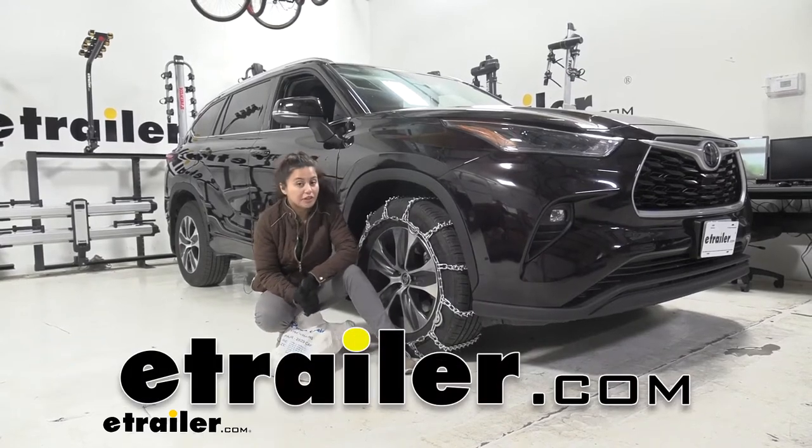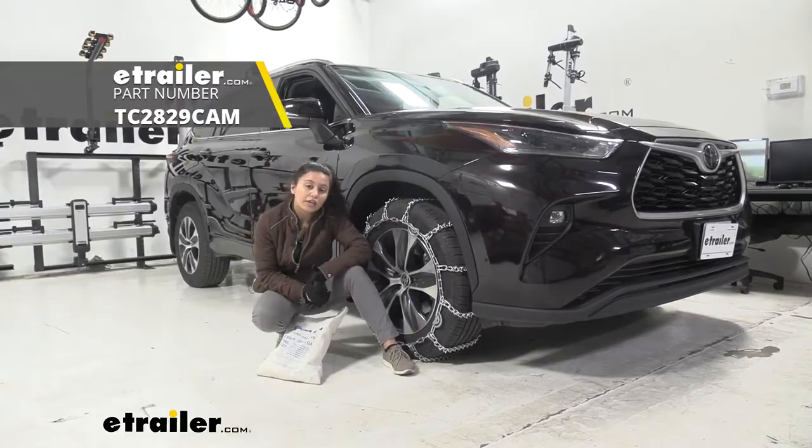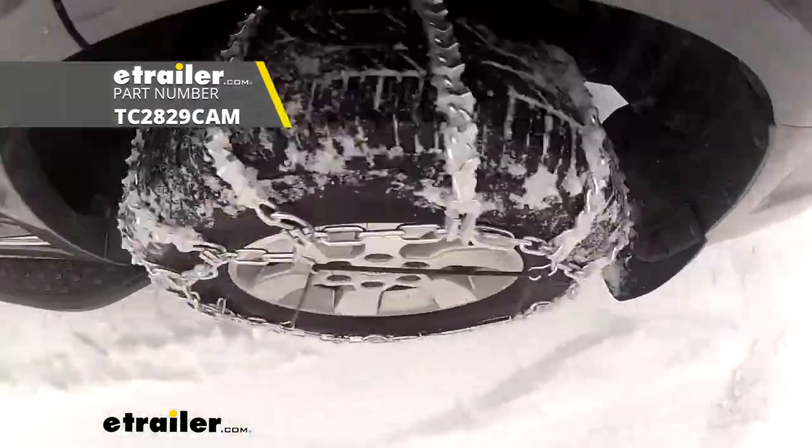Hi, it's Evangeline from eTrailer.com and today we are looking at our Titan chain snow tire chain with V-Bar links here on our 2021 Toyota Highlander.